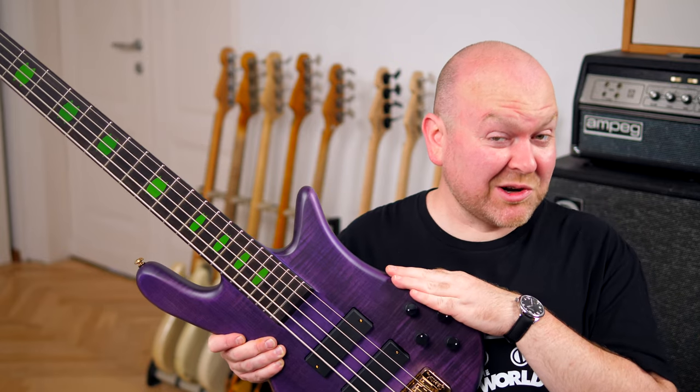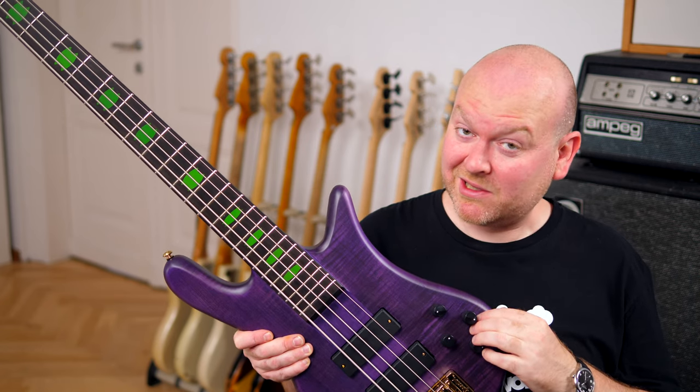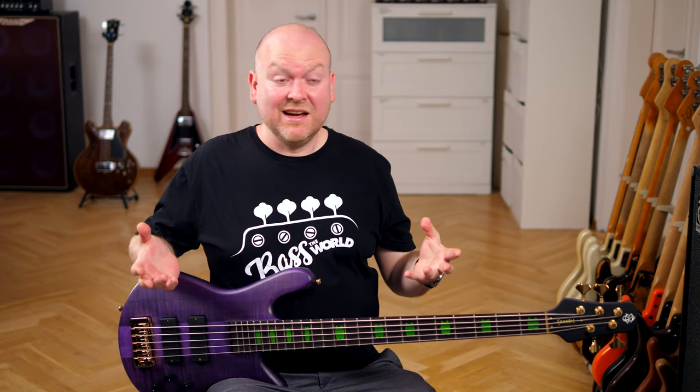The Skylar Accord is a Korean-made Spector and it looks and feels just as well-made as the European models. I was honestly a bit surprised when I learned this is not from the Czech Republic, but apparently they now have another facility where they can make these top-notch Spector basses.